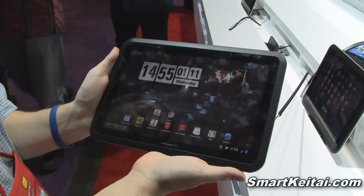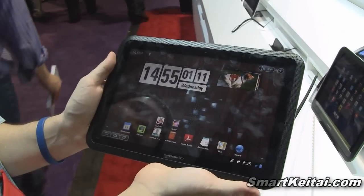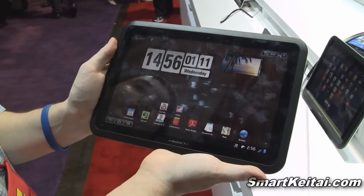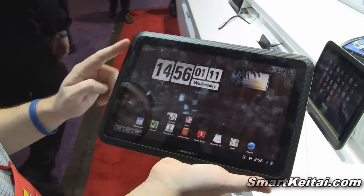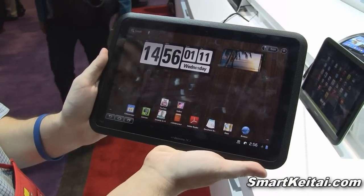Alright guys, so we just finished taking a look at the waterproof capability of the Fujitsu Arrows tablet. Now we're just going to take a general look around the hardware and some of the software. We'll start with the front — up here we have a 1.3 megapixel camera, and below that is the large 10.1 inch, 1280 by 800 display.